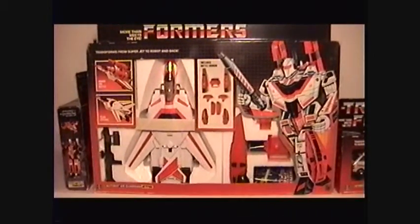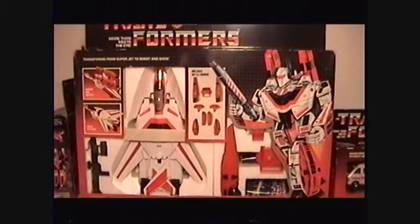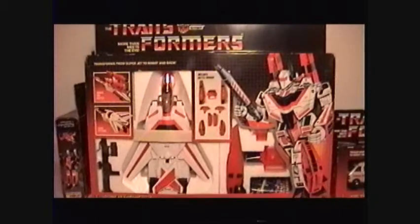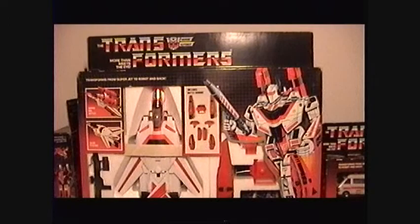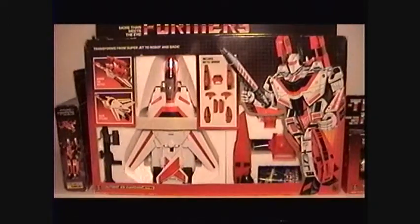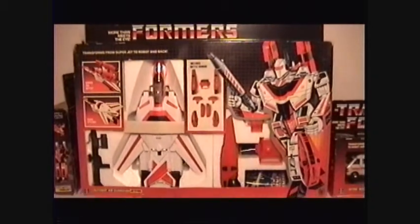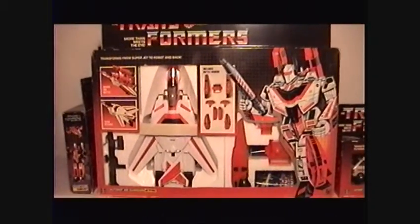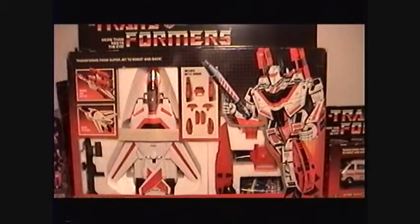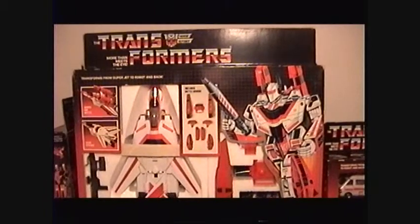Jetfire was also available in retail, probably around $25. He's a real nice piece. He was sealed but the tape kind of yellowed on one side so I just opened him up — I've only transformed him maybe three times his entire life. I got a really good deal on him, I'm not gonna say how much, but it was very nice considering how much he goes for on eBay right now.